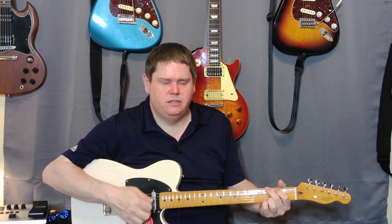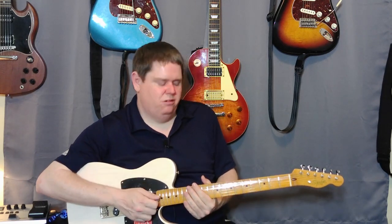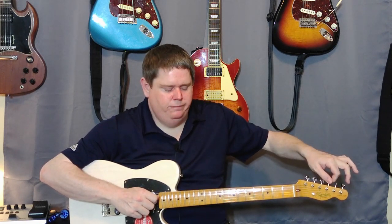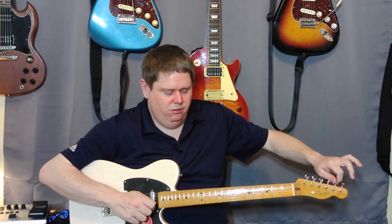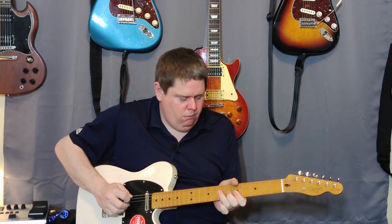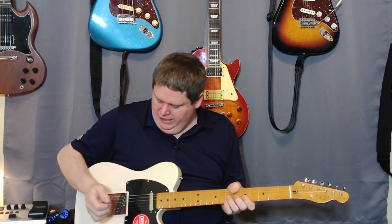I'm just going to play it acoustically here for a second and let you hear that sound. You can see it's already going out of tune a little bit — I'm losing a little on the A. The intonation on the A was a little off too, so I'm definitely going to have to look at that. I'm not surprised the guitar needs a setup — that's not a knock to me at all. I feel like you've got to play that riff if you're playing a Telecaster, right? I think that sounds okay.